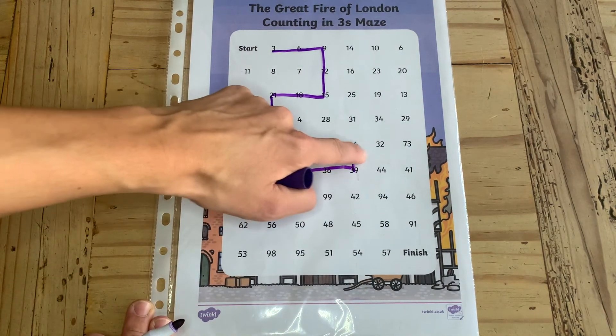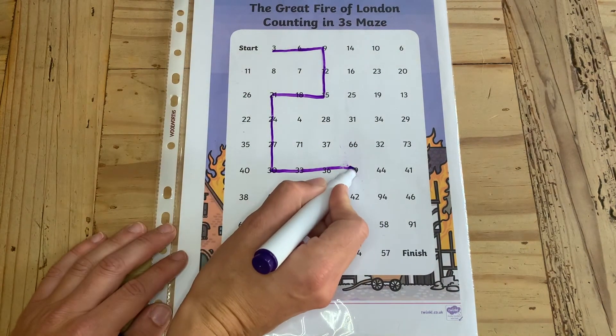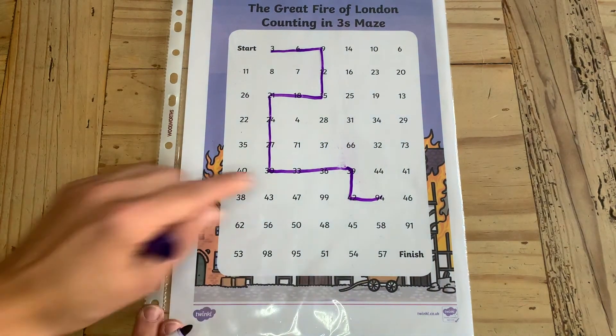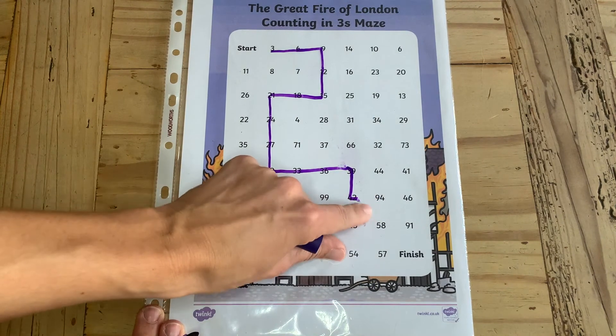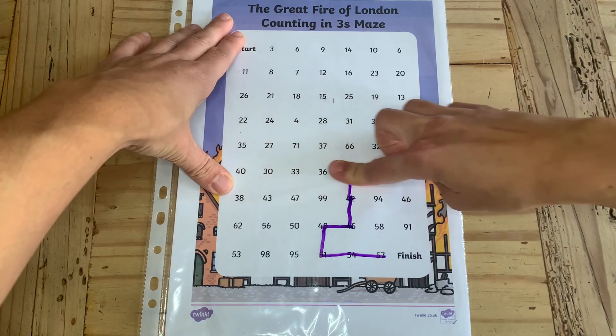What's brilliant about this is if they go wrong they can rub it out and carry on. When they've completed the worksheet they can rub out the whole thing and this means that the worksheet is reusable.